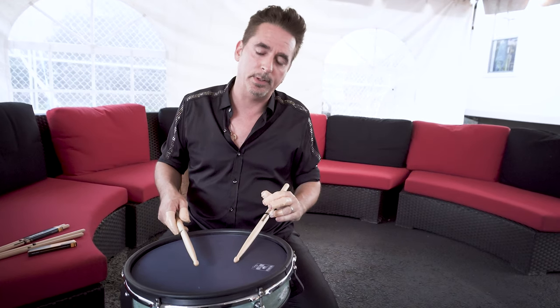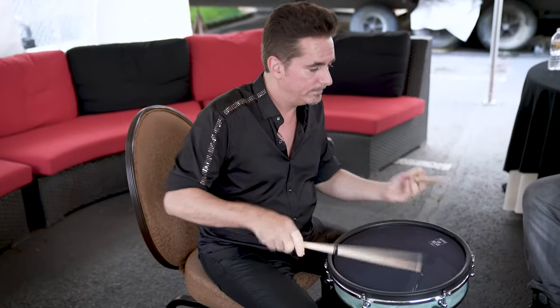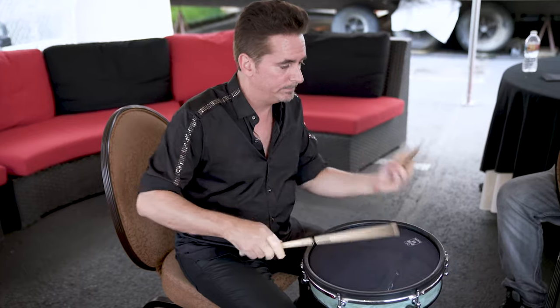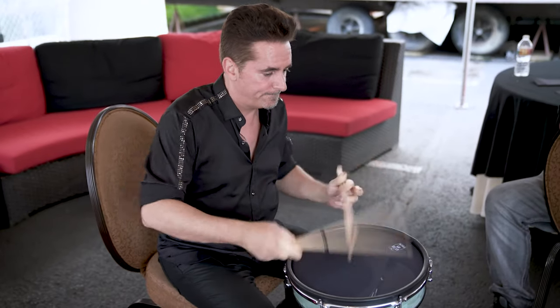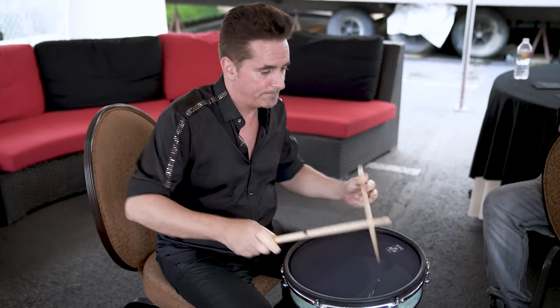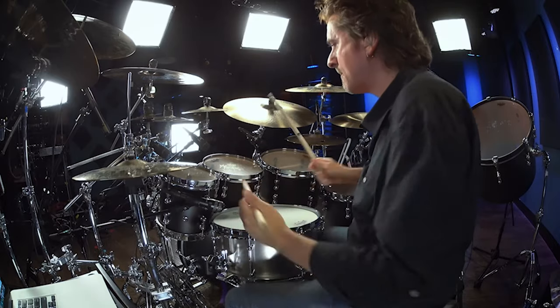So it's kind of a fun thing to play the pata fla fla and flam accents in some sort of succession — flam taps in there too. Flam accents and pata fla fla. If you flatten them out you can have some melodic fun with your toms.